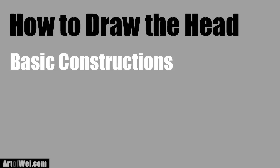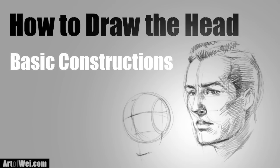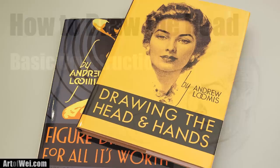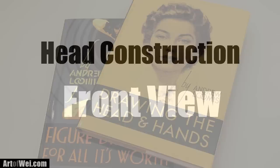Hey everyone, this is Wei. Thanks for checking this video out. For this video I'm going to be talking about the basic construction of a head — laying down the foundation so you can draw a decent looking head with correct perspective from different angles. This method was taught by the great artist Andrew Loomis, and for any kind of face and figure drawing you really have to check out some of his books, because most artists today refer to his style of drawing.